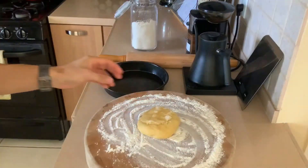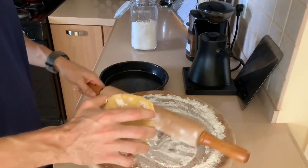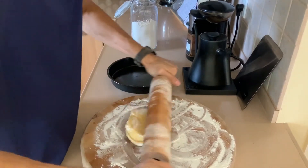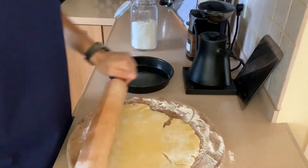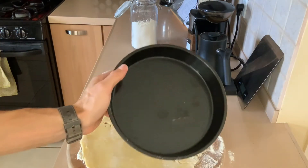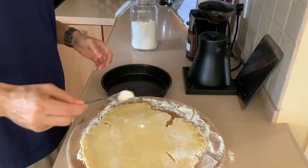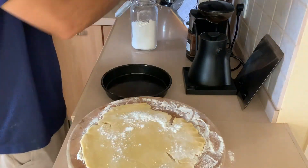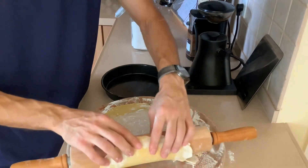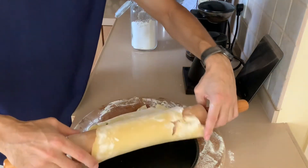Once your tart dough has rested in the fridge for at least two hours, or until it's pretty firm — it's a lot of butter, remember — get some flour on your cutting board and roll it out just like any pie dough. If it breaks or falls apart don't worry. Make sure your tart pan is buttered up so the dough doesn't stick, and ideally use a pan with a removable bottom.